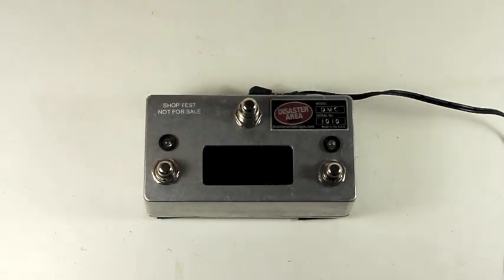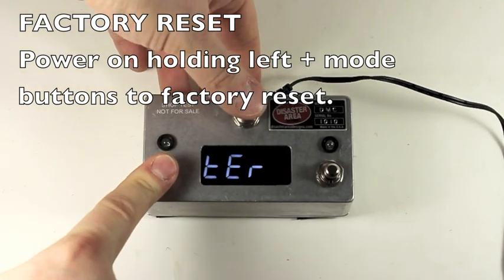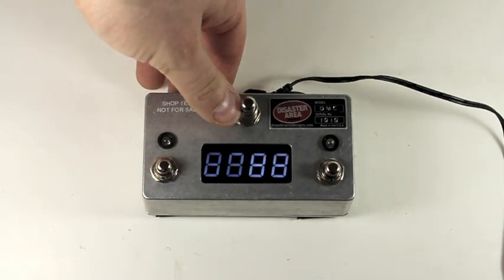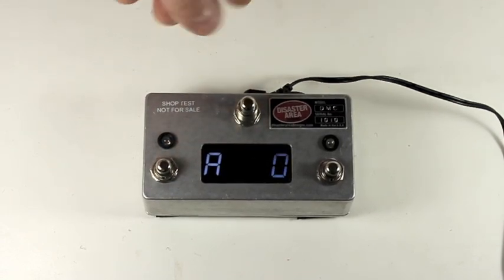After you update the firmware in your unit, the first thing you should do is factory reset it. The factory reset is performed by powering the unit on and holding the left button and the mode button. On the 3XL, that's the center button; on the DMC 4, it's the upper right button. After the factory reset is performed, you'll see eights flash on the display and then the unit will be ready to use.